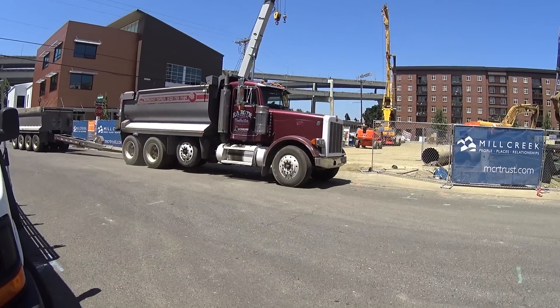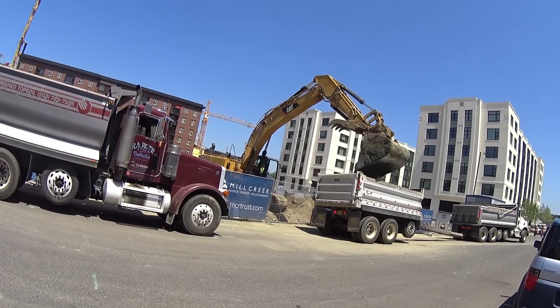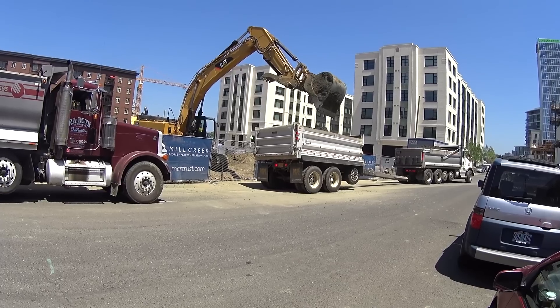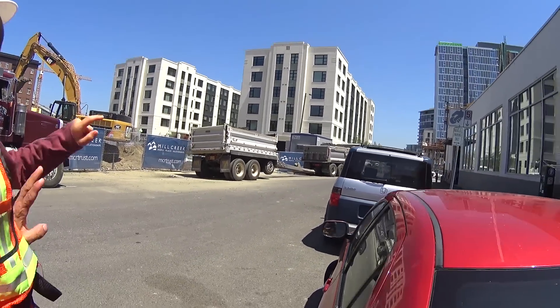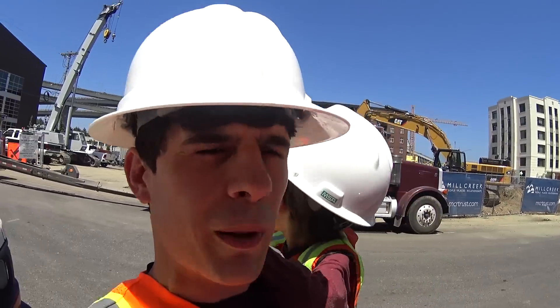Hey, look — here comes another dump truck. Look at that — it's a double dump truck! Look, it's loaded in, he's almost full. That dump truck is almost full. He is full — look, he's pulling away. Bye, Mr. Dump Truck. Go dump it somewhere. He's going to go dump it some other place.